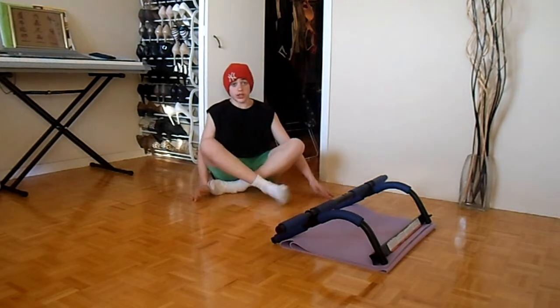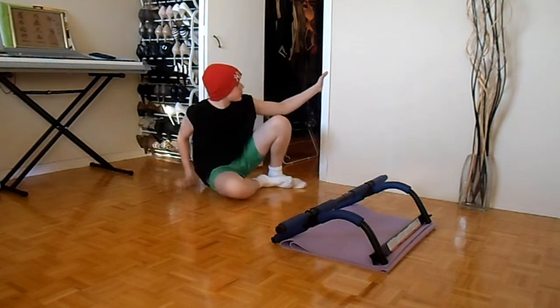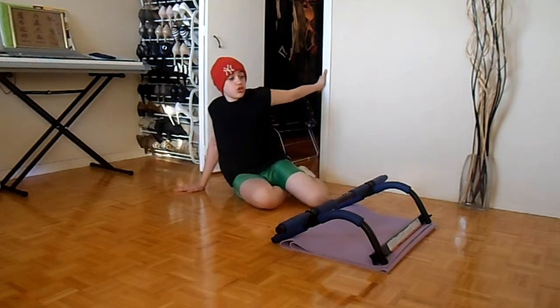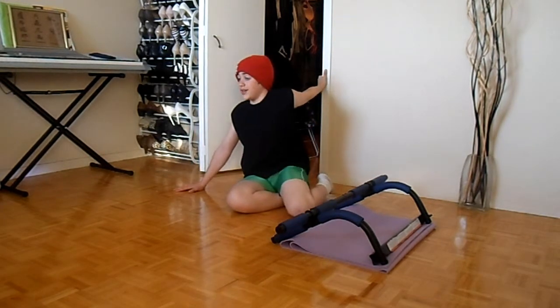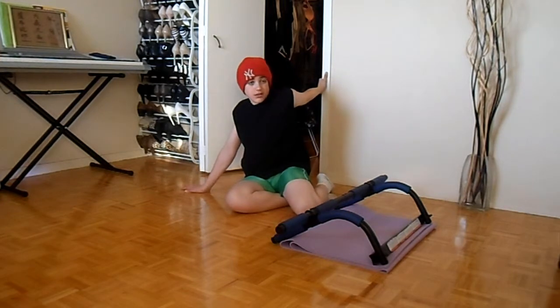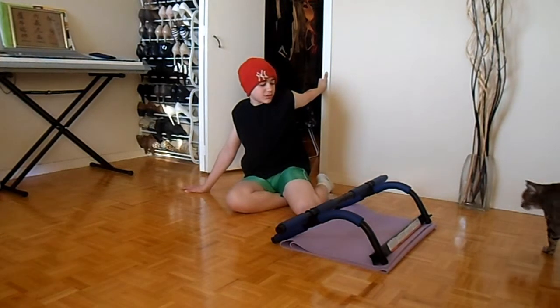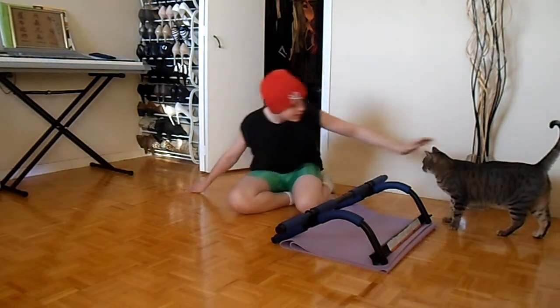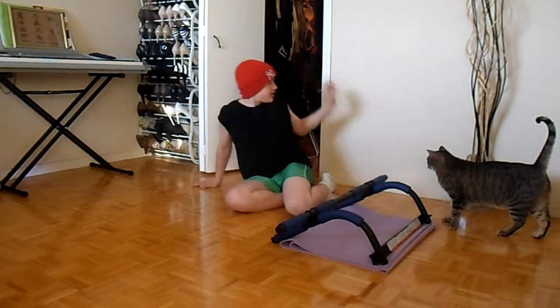We're going to go on and do the last stretch here. You're going to get your arm — I would usually do this standing up but the camera's on a low angle — and what you're going to do is pull your shoulder like this. That's my cat Simba.